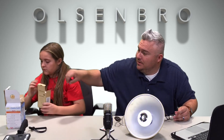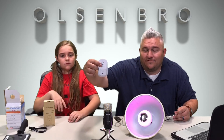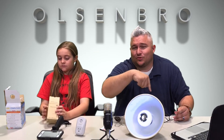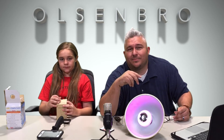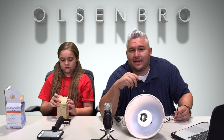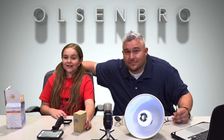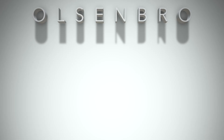So there we go — three products: the LED music light bulb, the smart Wi-Fi plug, and the cool phone gun grip selfie stick. I'll put links in the description below to all three products. They'll also be listed on my website olsenbro.com. Any comments or questions, put them in the comments section, and as always please like, subscribe, and share the video.